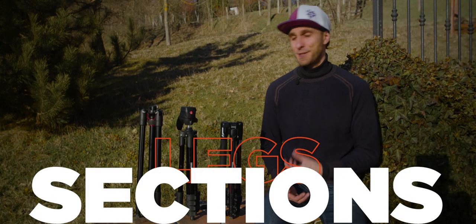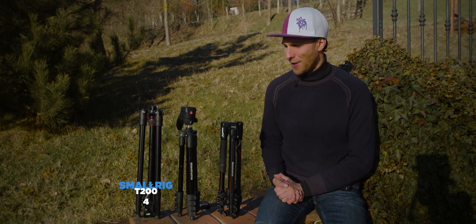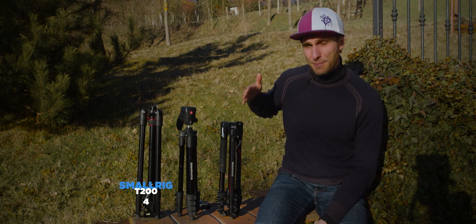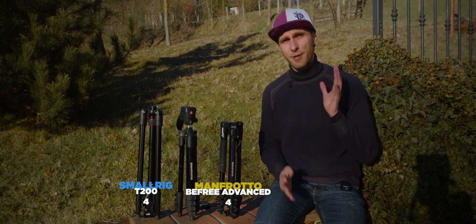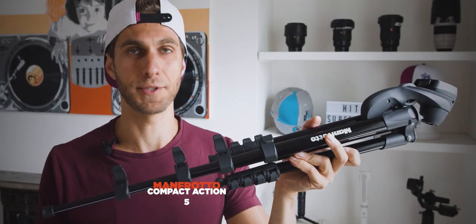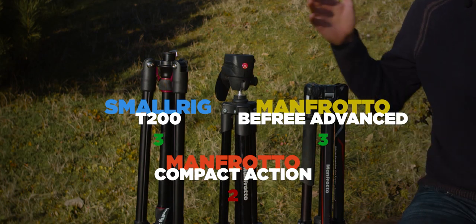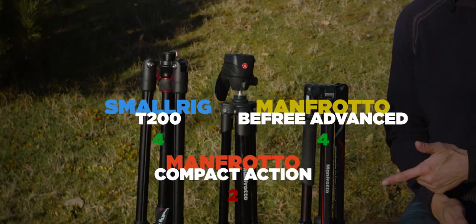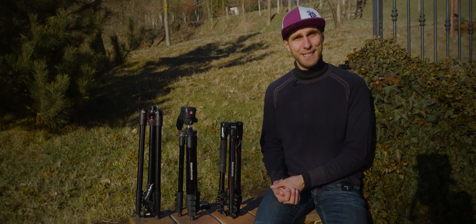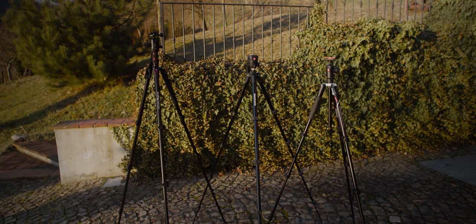Leg sections relate directly to stability. The T200 and the B3 Advanced each have four sections, while the Compact Action has five. The vote goes to the T200 and B3 Advanced because fewer leg sections generally means a more stable tripod.